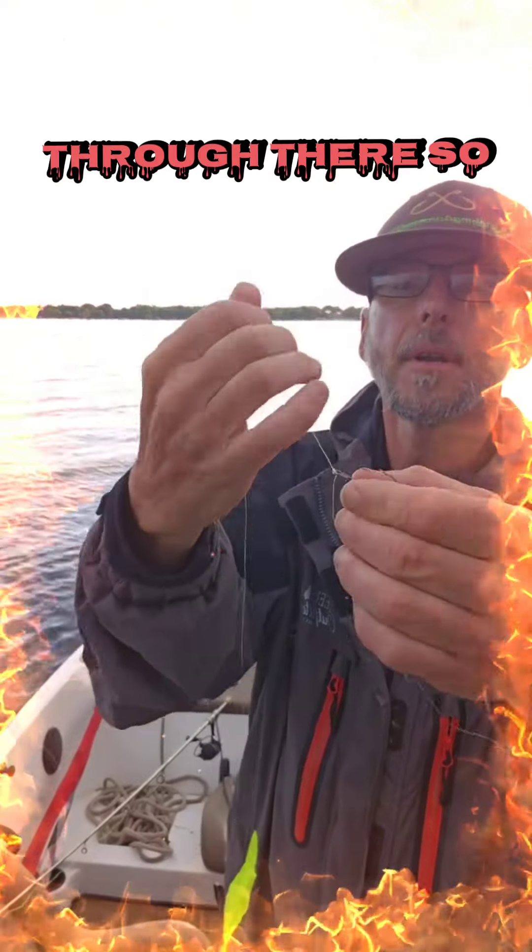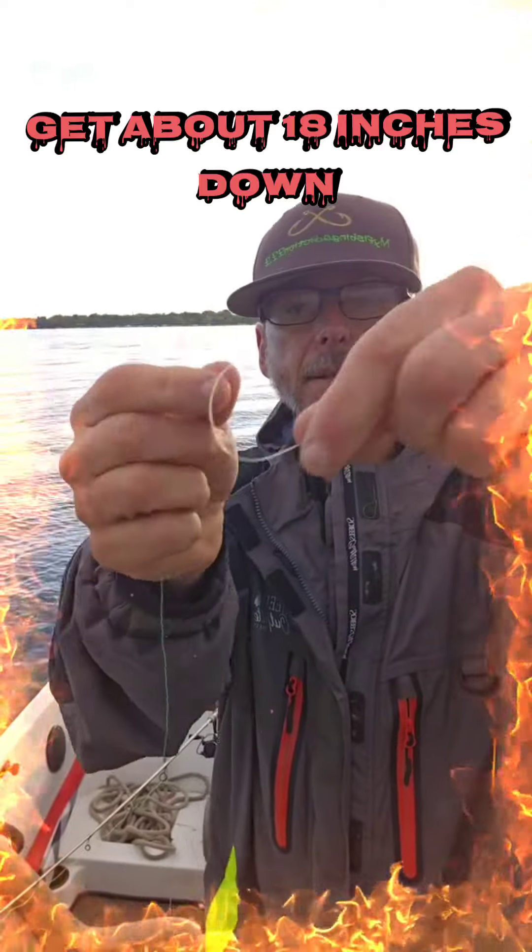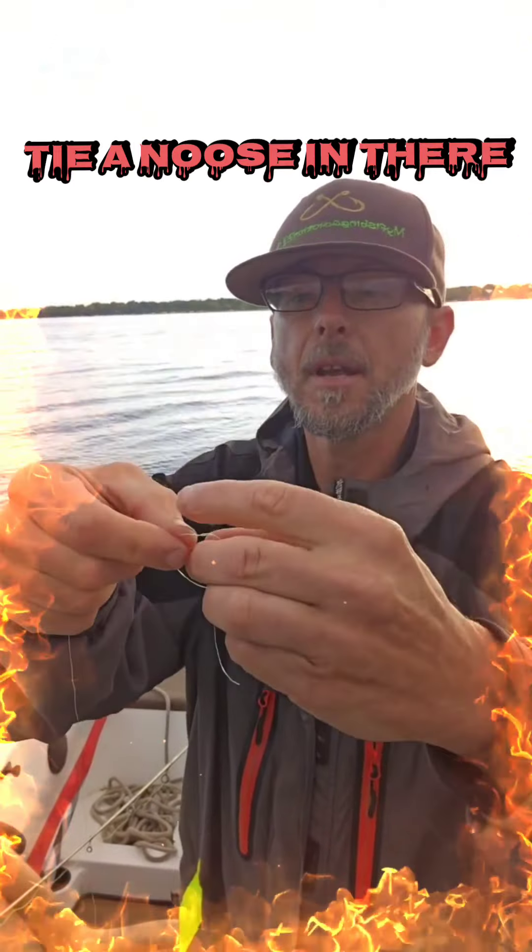Pull that tight, all the way down, through there. So that hook sits like that, about 18 inches down. Tighten the noose in there.